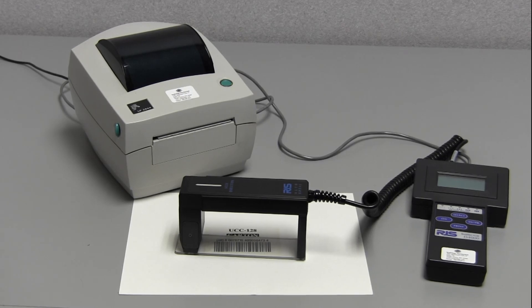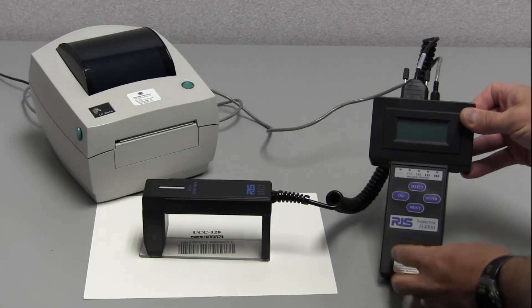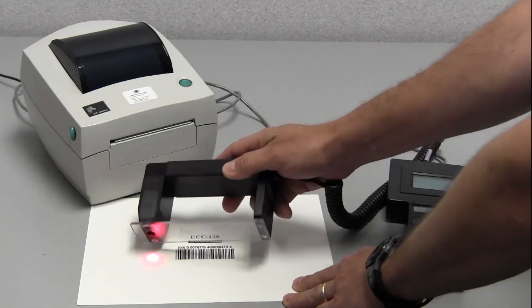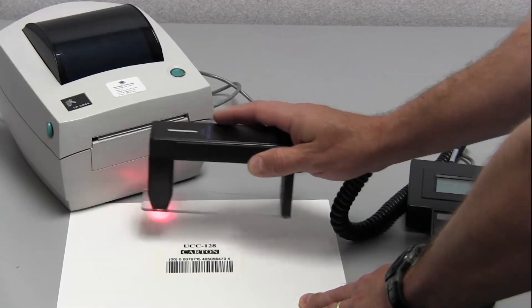The first thing we need to do is turn the device on. As we can show you here, on the keyboard on the left side is the on button. Turn it on. When it's on, you'll notice that the red light is on on the bottom of the auto optic.